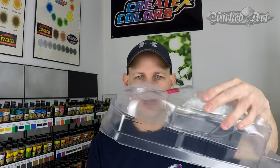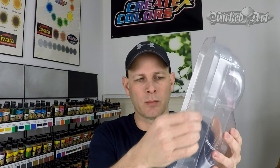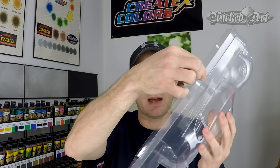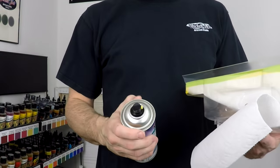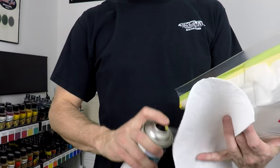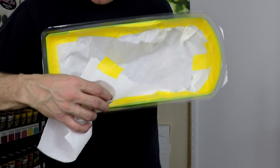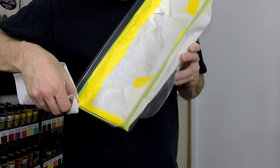The cool thing about these RC car bodies is they have all this extra plastic that will be trimmed away when I send them back to Neil for use on his car. So that gives us some room to play with and experiment with some different things. What I did was mask off the inside of the car body and left this outer lip so that I could try a few things. Here you can see I've masked off the inside of the RC body other than the very bottom lip that we're going to be experimenting with. Now I'm going over that with some wax and grease remover just to make sure it is super clean before I begin the painting process.